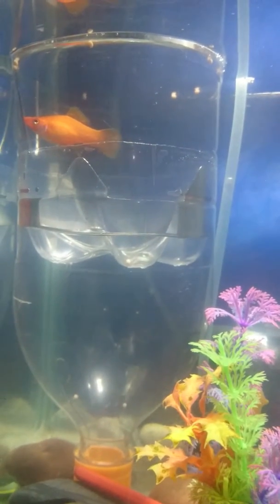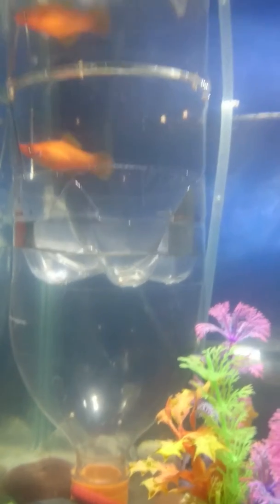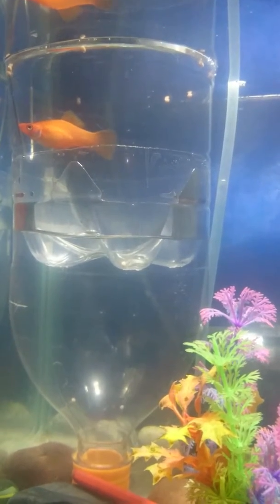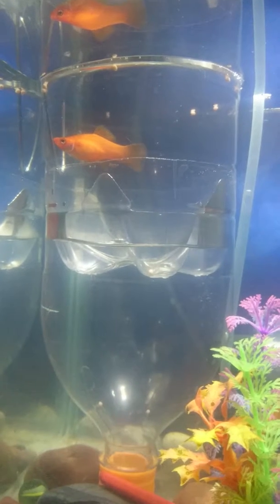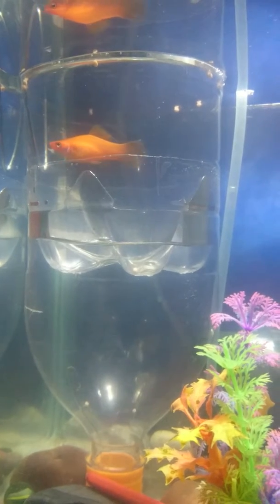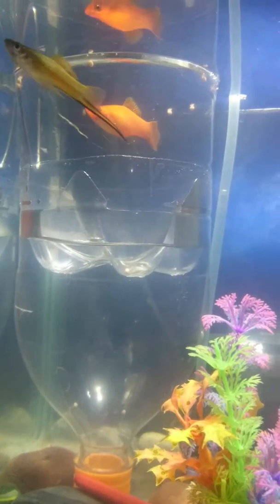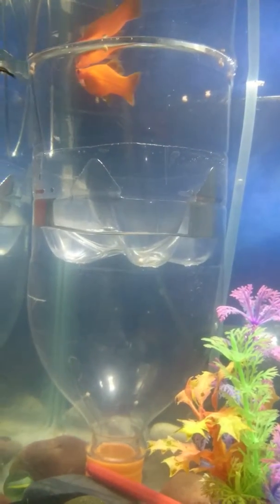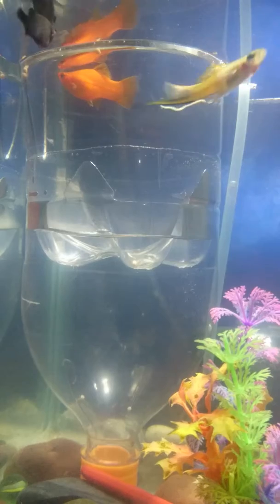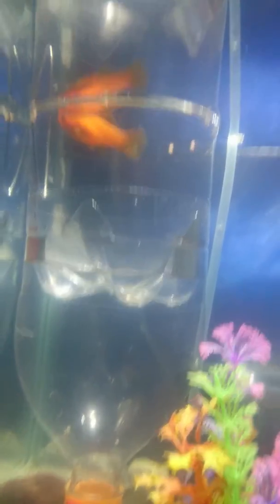Short-tail breeding style. I take one Fanta bottle and cut the bottom part off, then insert it back inside the rest of the bottle. I make a hole on the top point of that bottom part and insert it back in just like that.